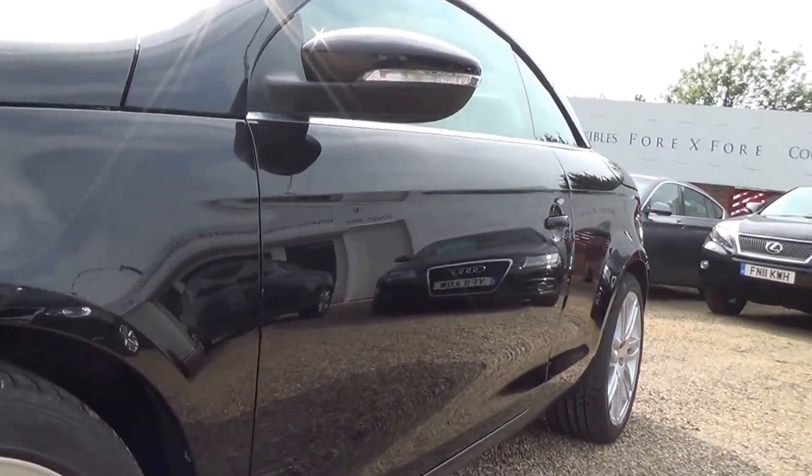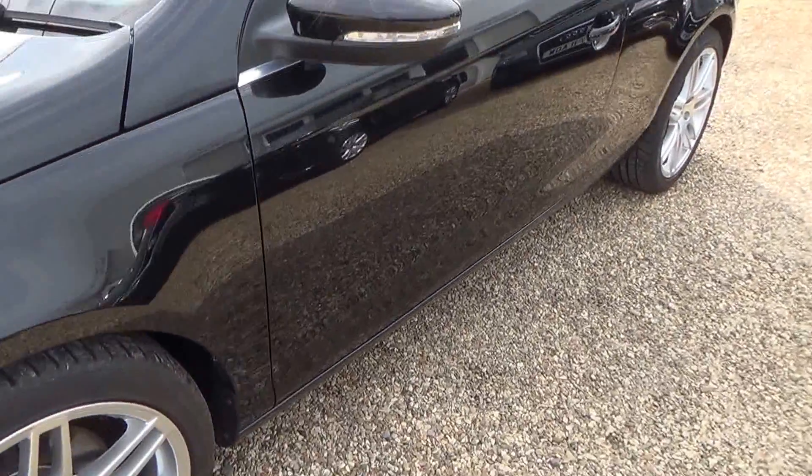So we're just panning down the passenger side there. This is where we're looking for any car park dents or anything, but nothing to report.